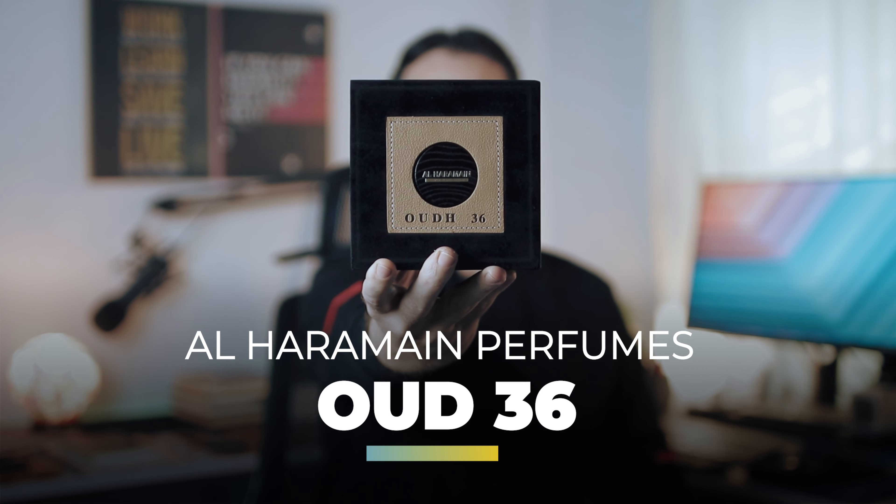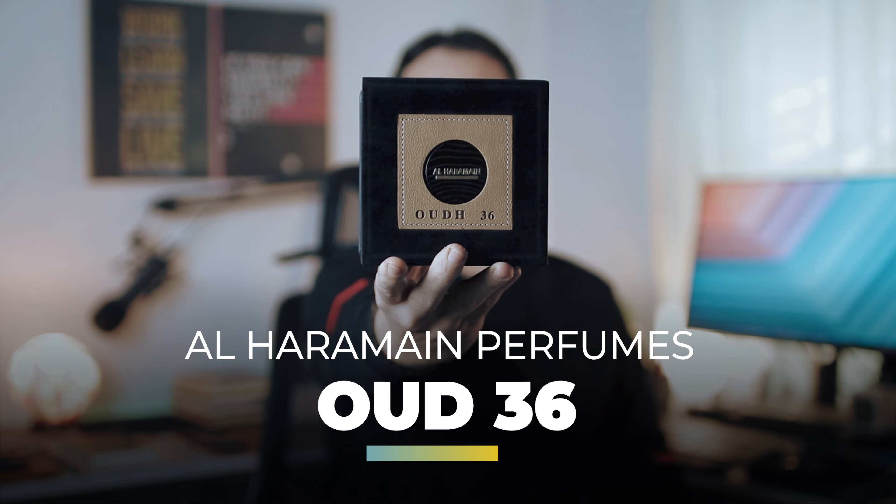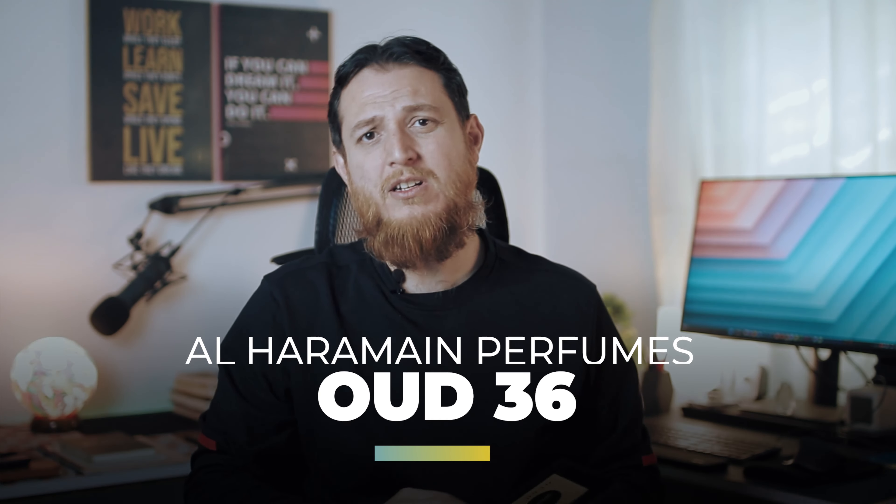This is the sister or brother of Oud 36 New It. Oud 36 New It was a typical kind of Arabian perfume — very sweet, vanilla-kind, more heavy on vanilla. Let's find out how this one is. I made a short about it a few days ago showing how it actually smells.